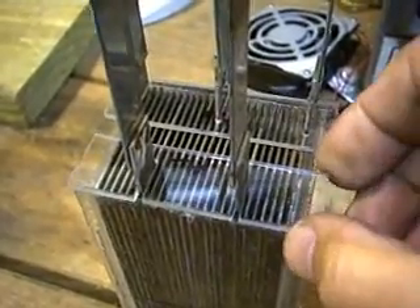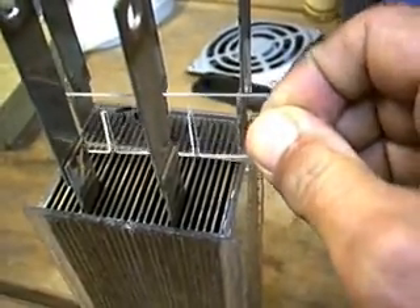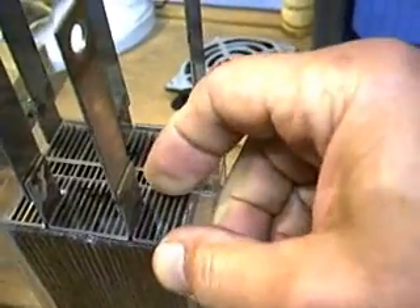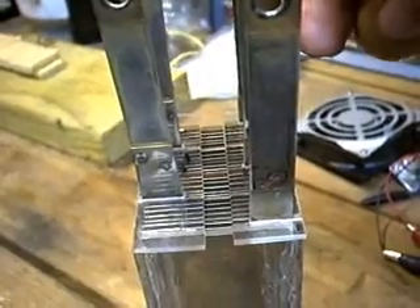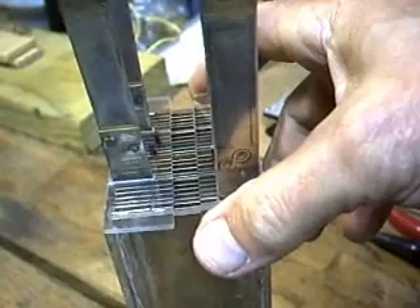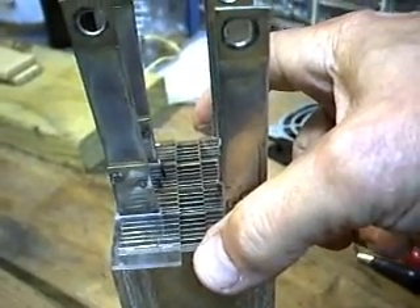Here are the completed baffle plates. Miraculously, I did not shatter any of them, and they just slip into place, coming right up to the edge. When they butt up against the inside of the power straps, you can see how they create the 3/8 inch wide opening at the top of the plate stack as well. These openings should be more than enough to allow the gas to escape freely and circulate the fluid up through the stack rapidly enough to keep it cool.